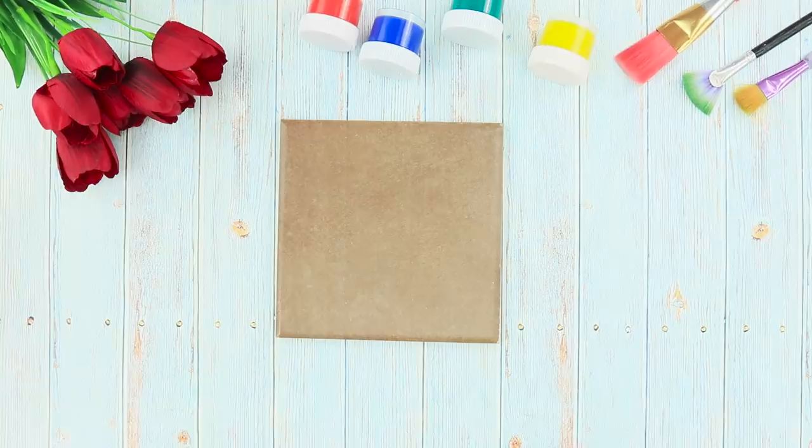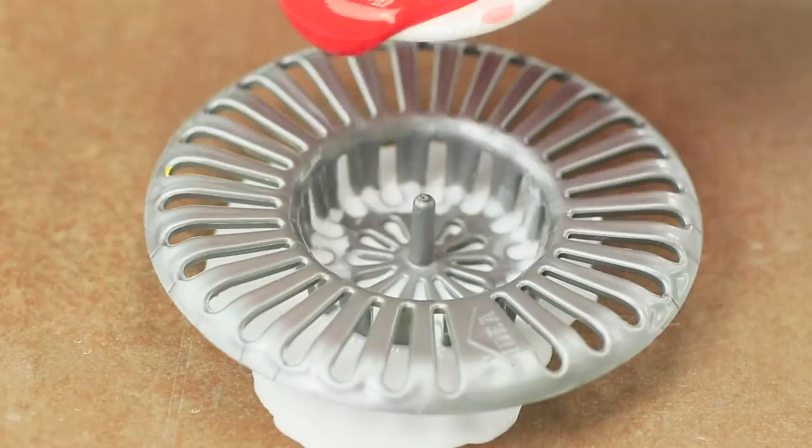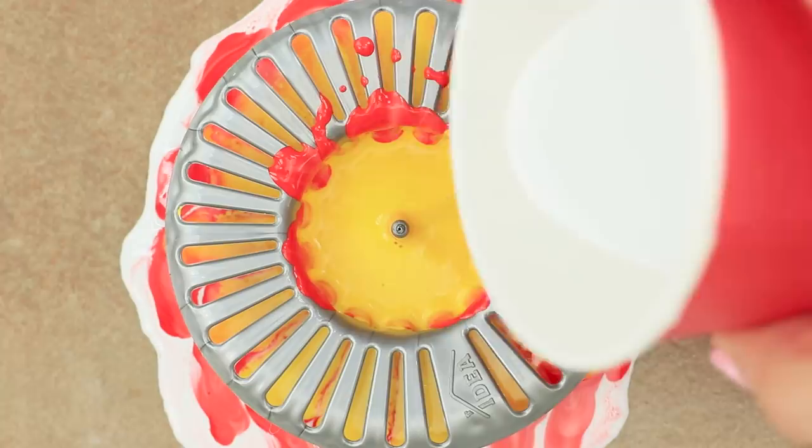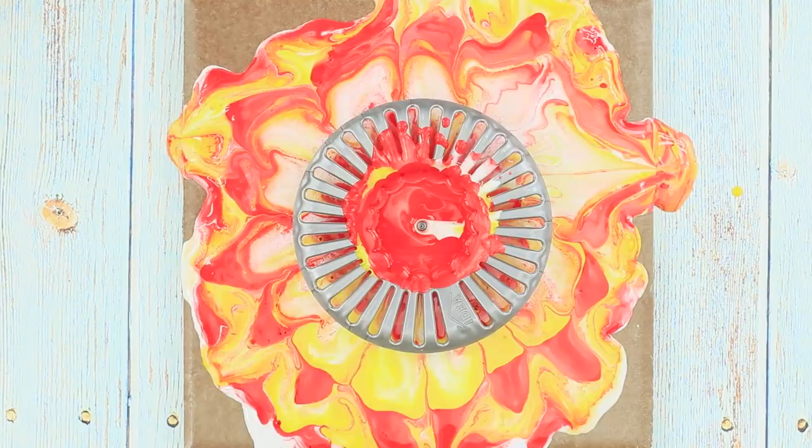Your apartment renovation is over, but the tiles are still there! You will need a metal strainer from the sink. Put the strainer on a tile and take some paint. Pour the colors into the strainer one by one — white, red, yellow. Wait for the colors to spread out and repeat the sequence. Interesting patterns appear on the tile! Be sure to put something under the tile so you don't have to wash the table afterwards.